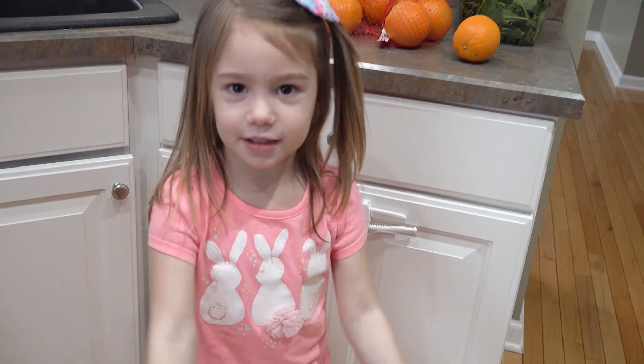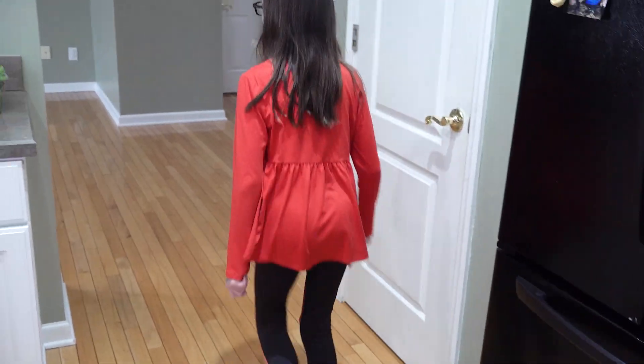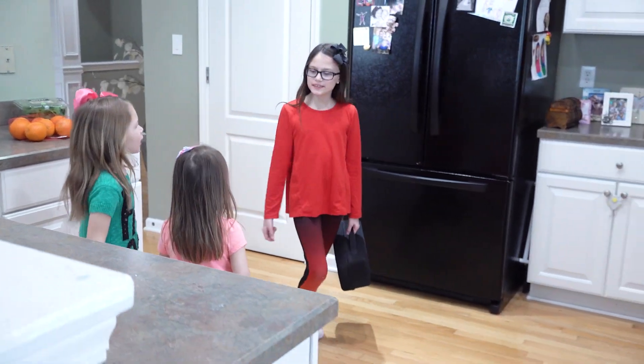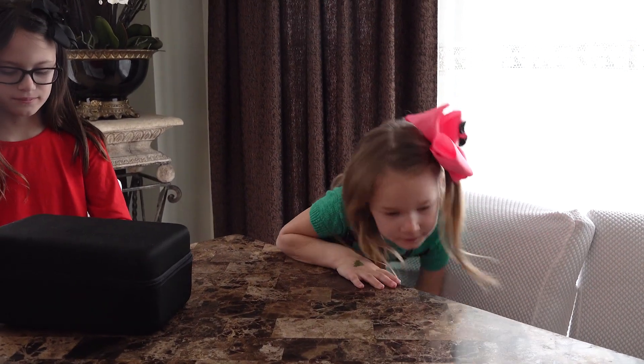Oh, I have your answer! See? Let me show you! Follow me, guys! Let's go! Come on!